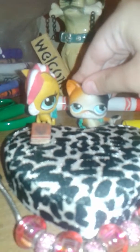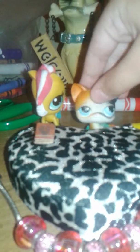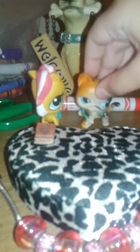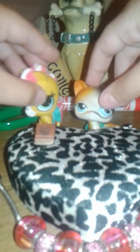Hello guys, my name is Tom and my name is Jackie, and we are going to do a DIY on Littlest Pet Shop accessories.